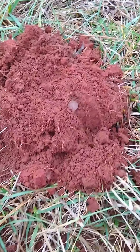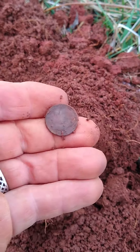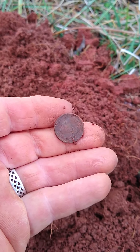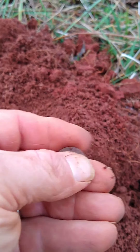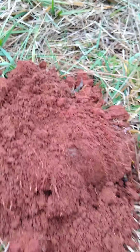I'm still out here in this field where I dug up that pocket knife, and I have a coin. Let's see what it is. It's a clad dime. I thought I had something. We're gonna continue on.